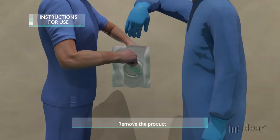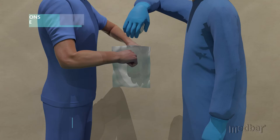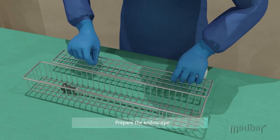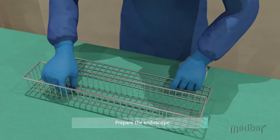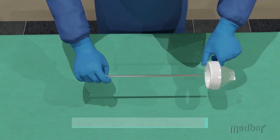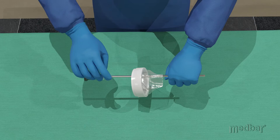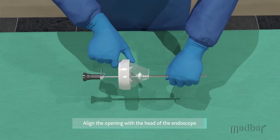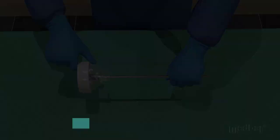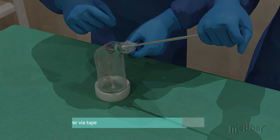Instructions for use: wearing sterile gloves, remove the product from the sterile pouch. The end user will then remove the pre-sterilized endoscope from the sterilization cage. The endoscope will then be inserted through the back side of the plastic ring. Align the opening with the head of the endoscope. Securely fasten the sterile cover to the endoscope via the tape provided.